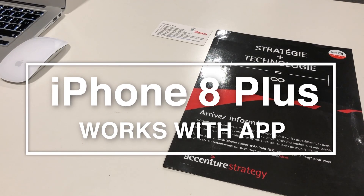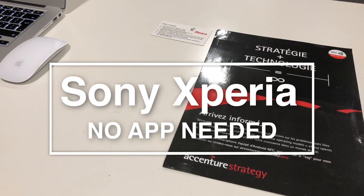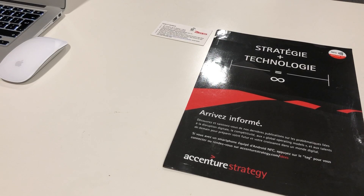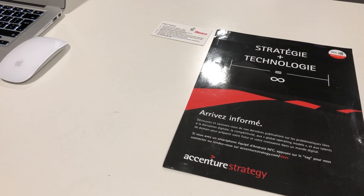We have an iPhone 8 Plus, which is an older iPhone model that works with NFC using an app. We have a Sony Android phone which is a couple of years old but represents the wide range of Android phones out there. Android phones work with NFC without an app, as long as NFC is switched on, which out of the box is always the case. And last, we have a latest model iPhone XR, which also works with NFC tags without the need of an app.